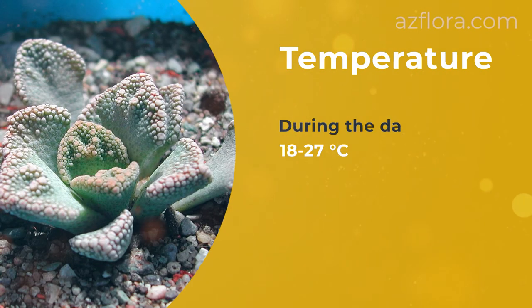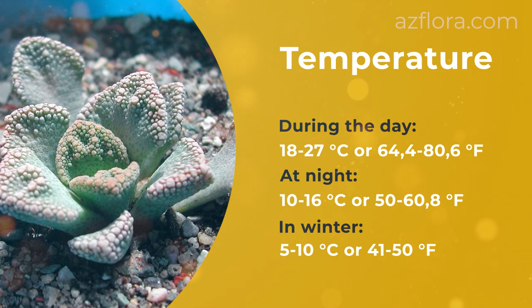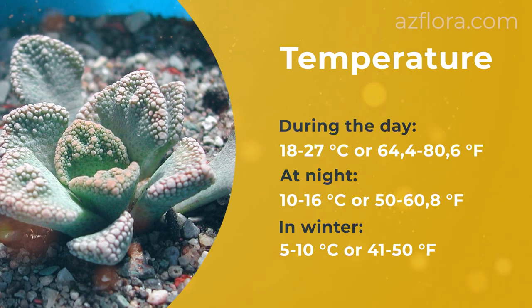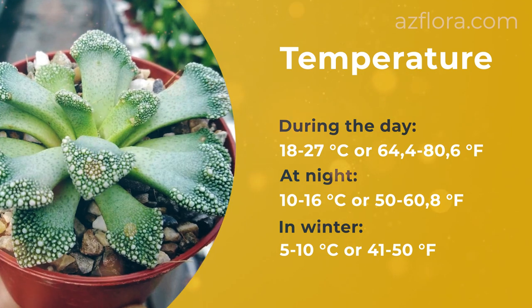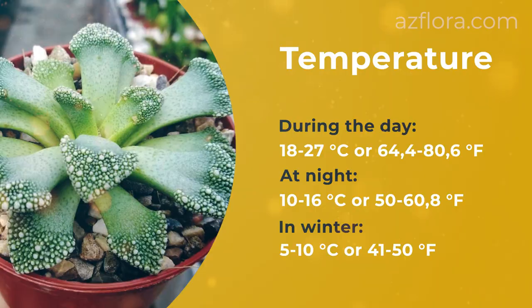Temperature: the optimum temperature is from 18 to 27 degrees Celsius during the day and 10 to 16 degrees Celsius at night. In winter, the optimum temperature is from 5 to 10 degrees Celsius.